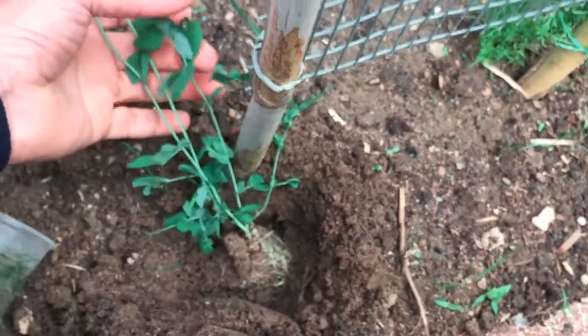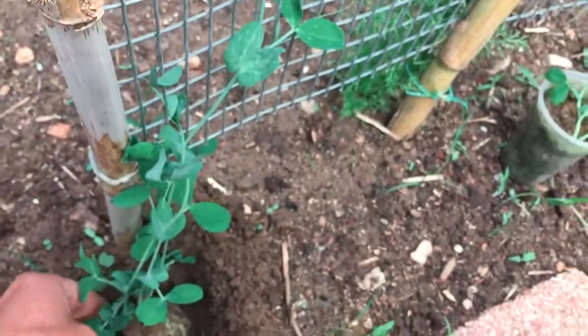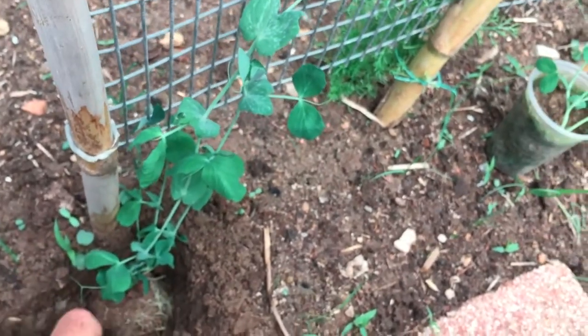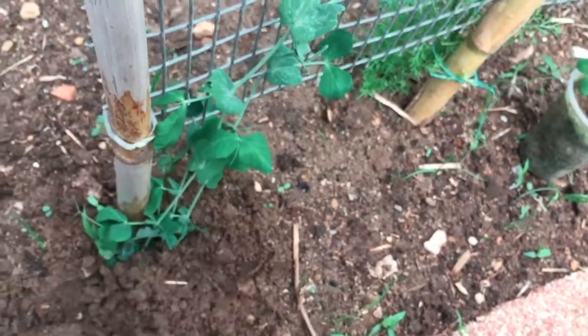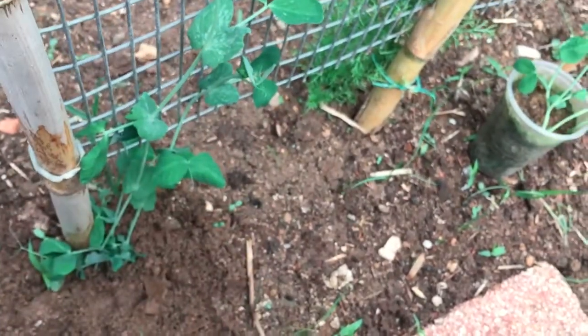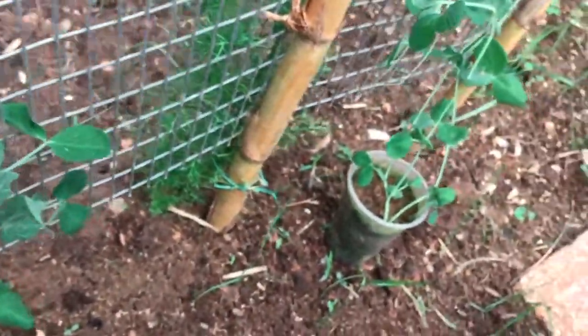Choose a spot in full sunlight with moist soil that can drain well. Dig planting holes with a trowel as deep as the seedling root system. Place the plant into the hole and fill it with the soil, lightly pressing the dirt down. Space the pea transplants 3 to 5 inches apart along the support system.